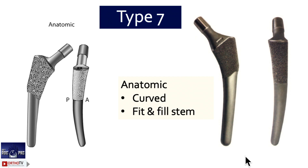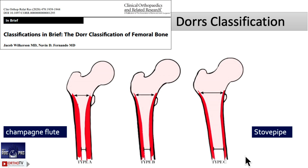Our go-to stems are always type 2 and type 3 in a primary situation. Type 5 in a complex primary situation. Type 6 — modular body — again only for complex cases. The rest are not commonly needed. For a short stem, it is type 1d. So those are the four types to focus on.